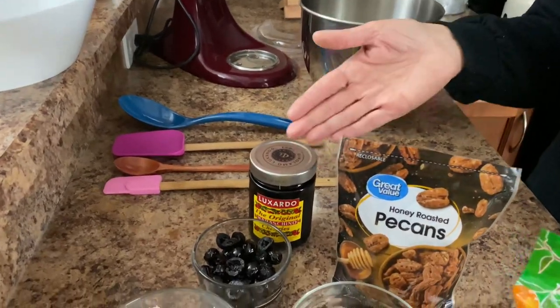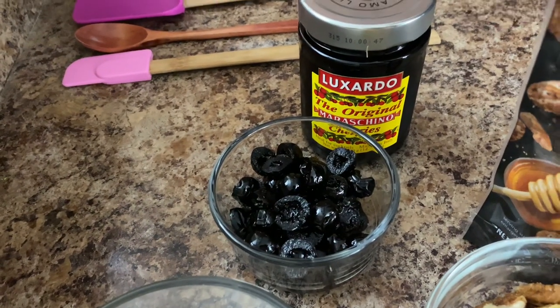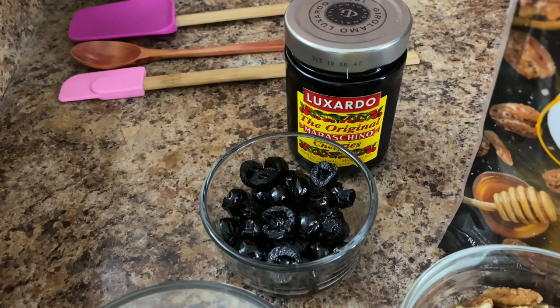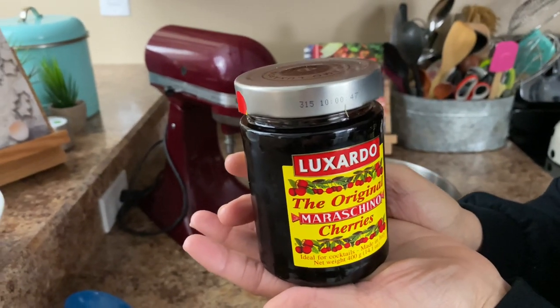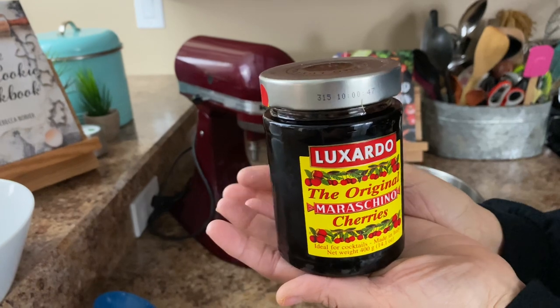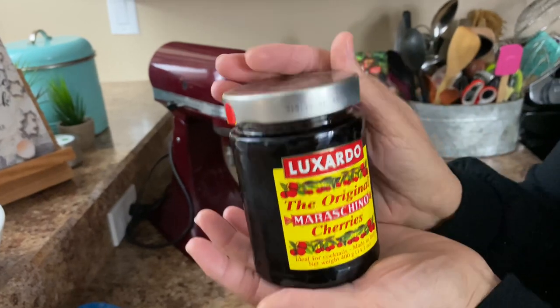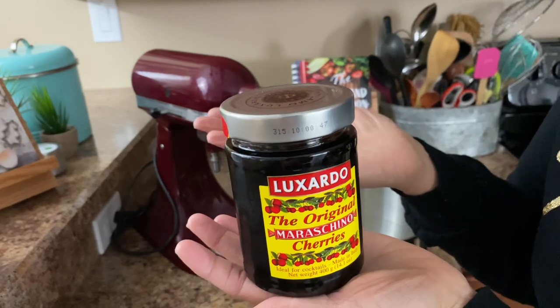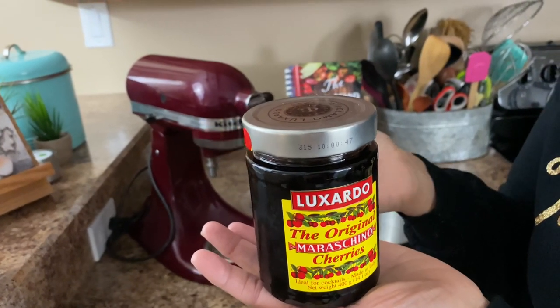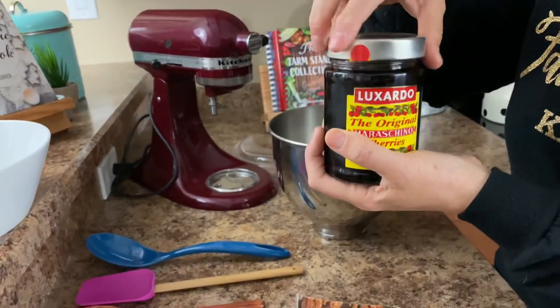Now my very favorite over here is the maraschino cherry. I know you're looking at this thinking that does not look like a maraschino cherry — let's talk about this. This is the original maraschino cherry, the Luxardo brand. I tell you what, these cherries are awesome. I turned Ashley on to these and she loves them as well. You can use what we're typically used to — just the red maraschino cherry. You totally can use those, and I have a half a cup here.